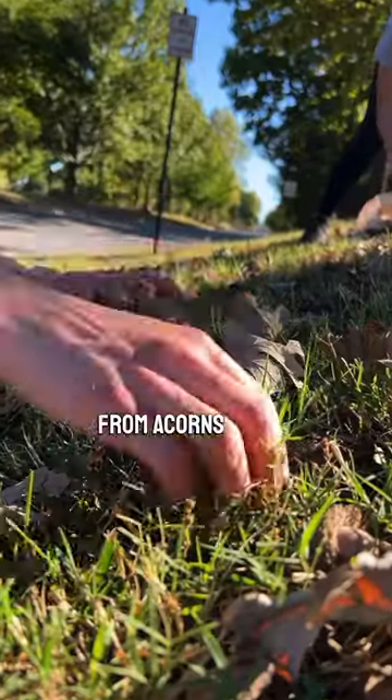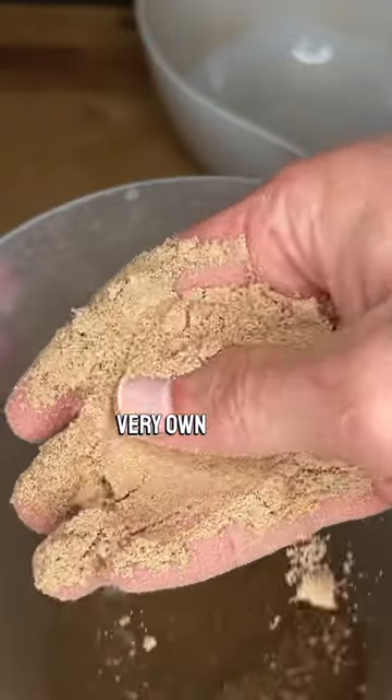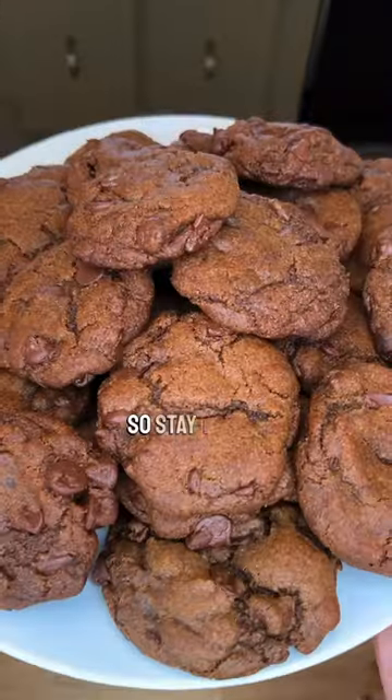Congratulations. You've now gone from acorns picked up off the ground to flour ready to eat, all by your very own hands. Just in time for all the videos that we're about to share about cooking with acorns, so stay tuned.